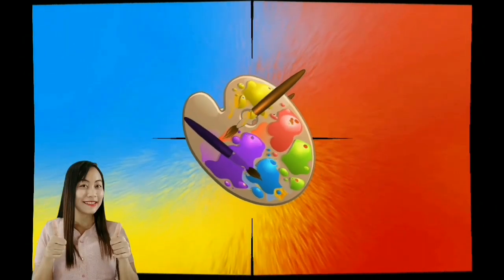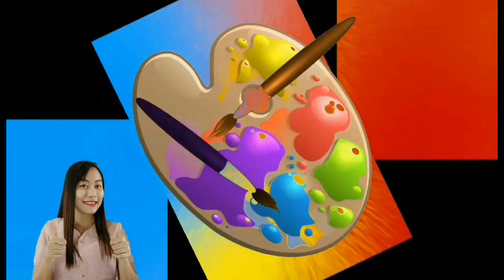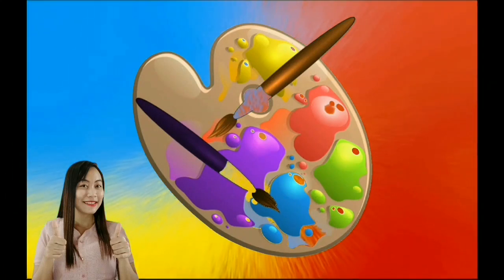We swirl it all around on the canvas. We call it art.